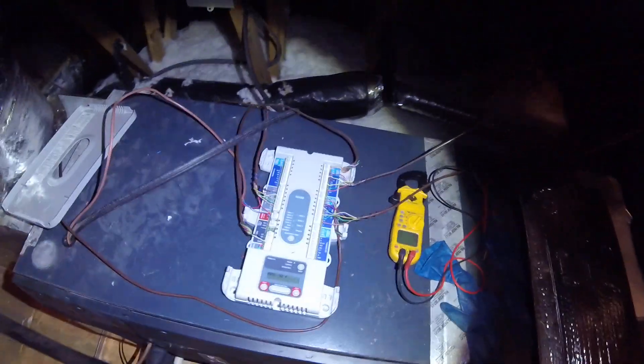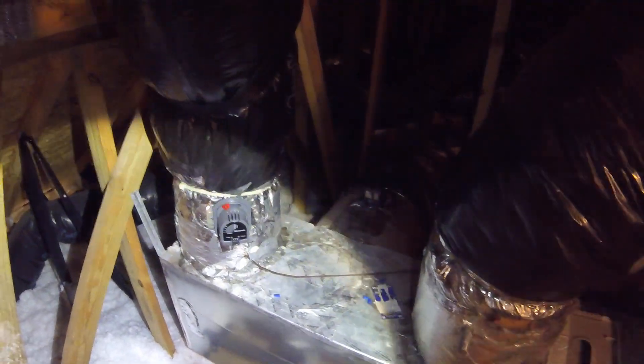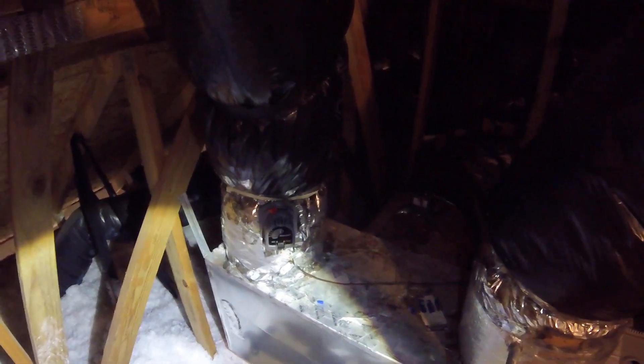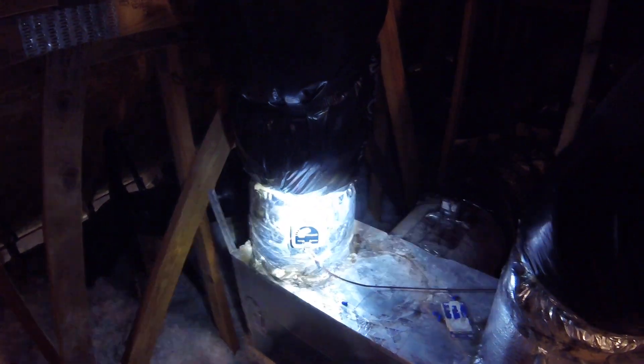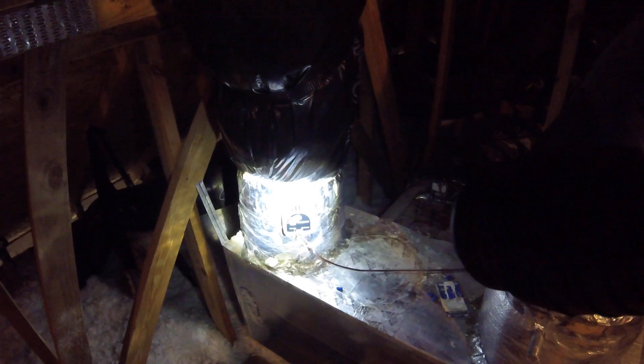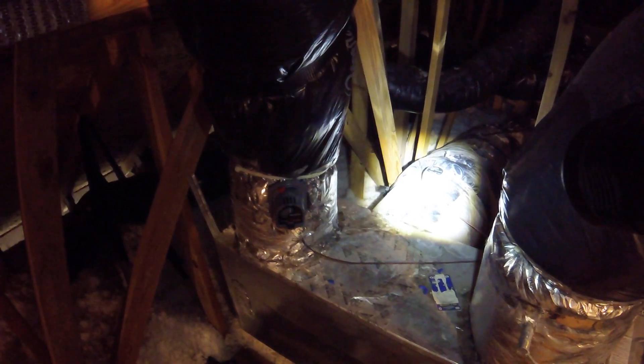We're working on a zone system. The complaint was they wouldn't get any air downstairs - when the thermostat calls, it starts to blow upstairs, then it fades out and they get air from nowhere. See this Honeywell damper here, and there's one over there. That one is downstairs, that one is upstairs. These are reversible - you can take the motor and put it on the other side of the shaft. It's power closed on one side and powered open on the other. Somebody installed these and wired them up wrong.